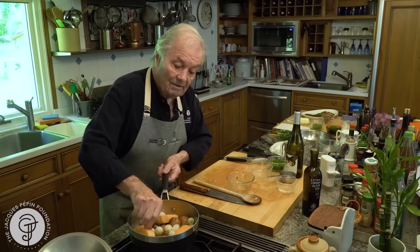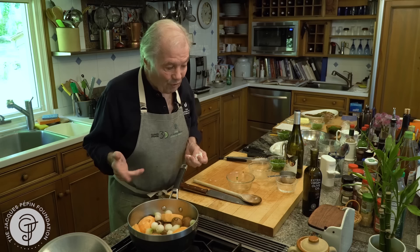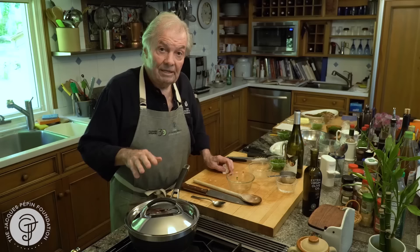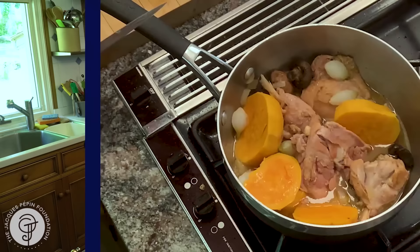How about a dozen of those pearl onions. You can serve that for two — a whole leg — or for four — half a leg per person. We tend to serve a small portion. It's going to come to a boil now. Leave it on high heat, come to a boil, lower the heat slowly. 25 minutes and this is it, it's ready to be served.